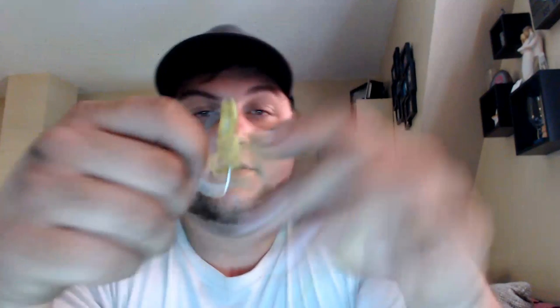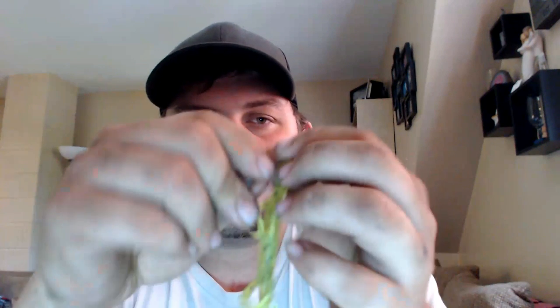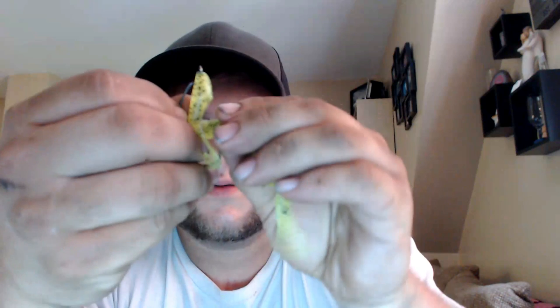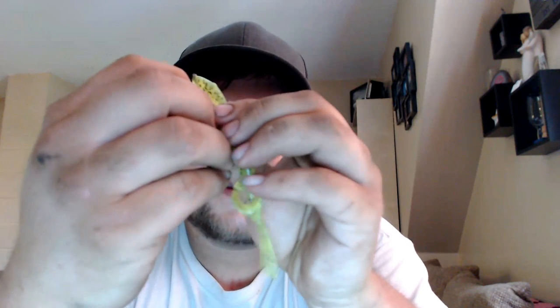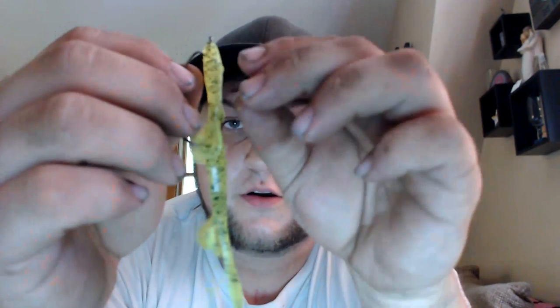See how crooked that is? That's not what you want — I went too far into the head. I'm going to redo this. Texas rig: you poke it through, it doesn't have to be really deep, you bring it up, come through, rig it — boom. See, that's a lot better.